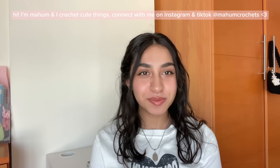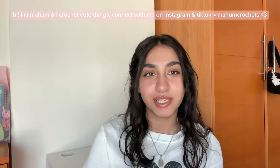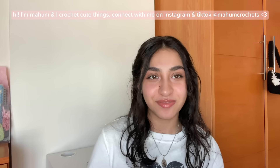Hi everyone, welcome back to my channel. My name is Maham and I crochet cute things. Please don't skip the intro because I'm going to be going over some frequently asked questions that I usually get in the comments, and I'm going to be explaining the process and materials for all the things that you need to create three different kinds of bags.